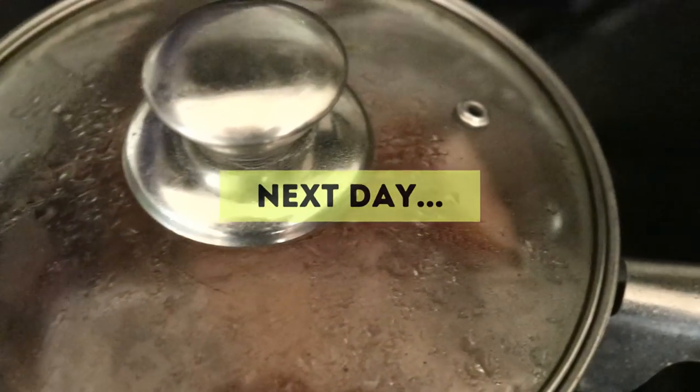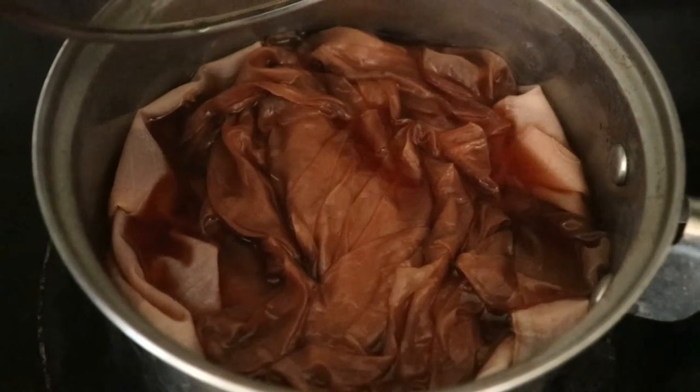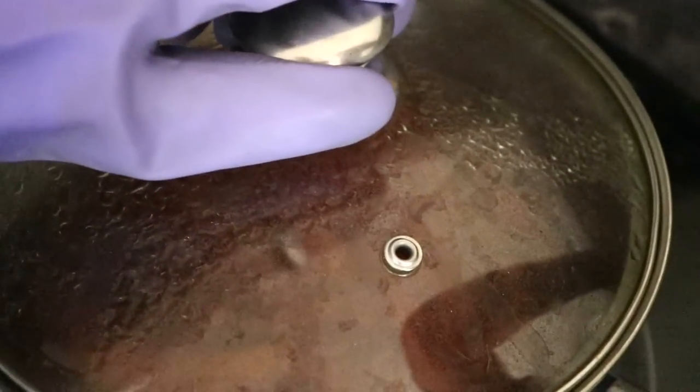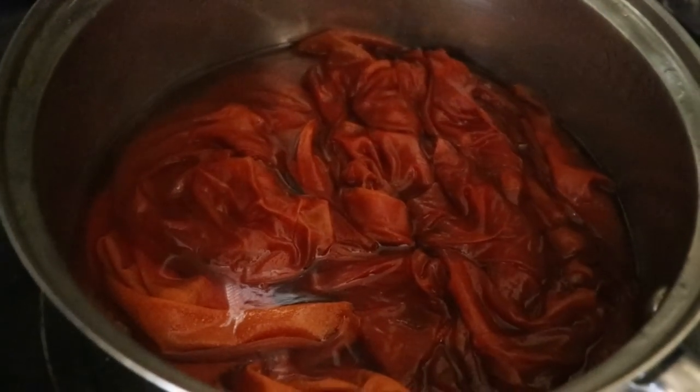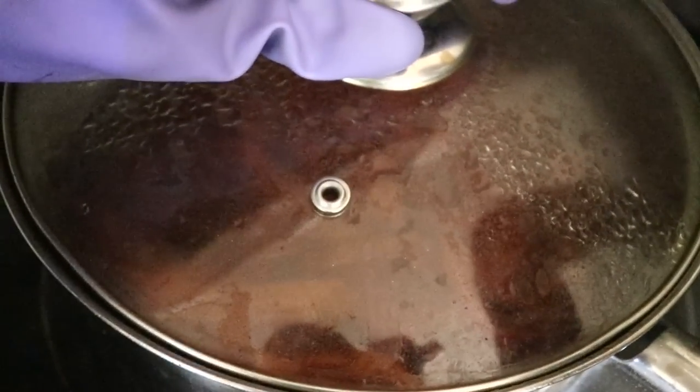This is the next day — let's take a look. This is the avocado pot; looks a little muddy. And this is the onion pot — wow, I did not expect orange!